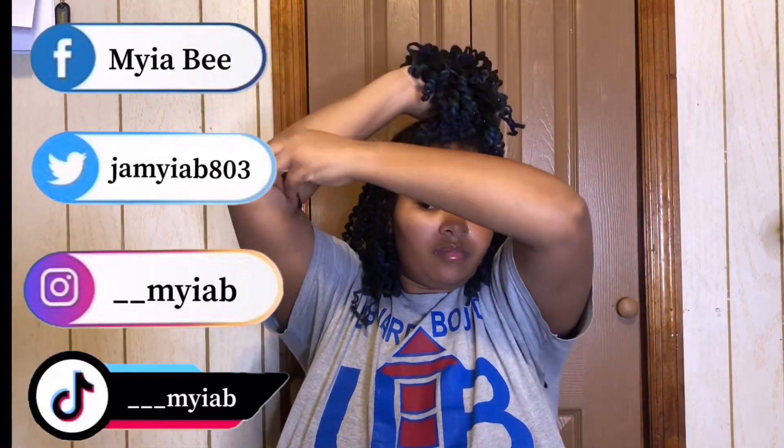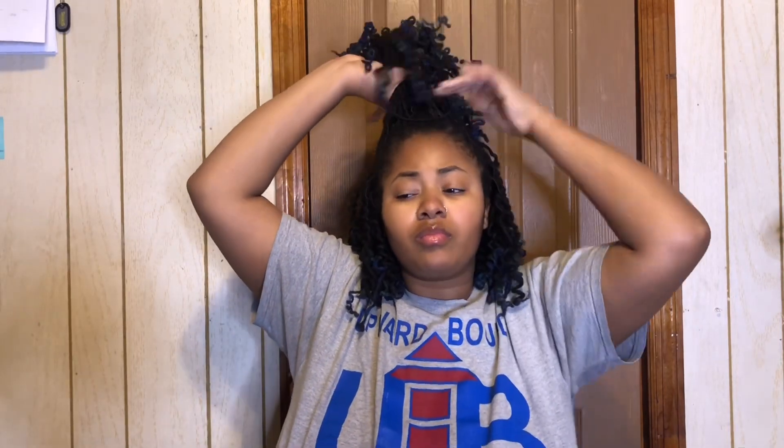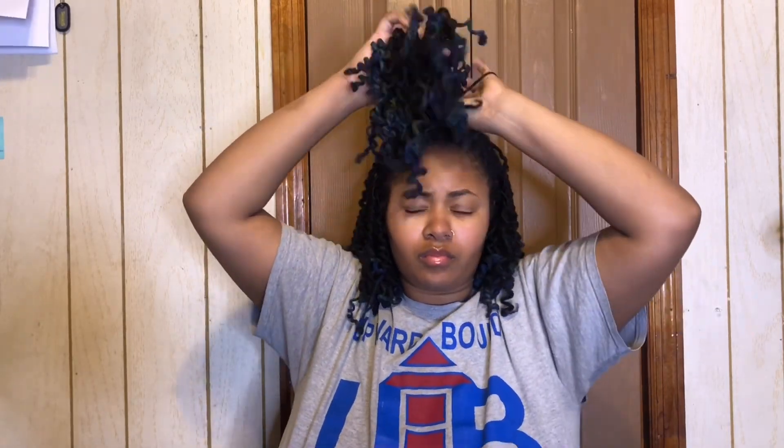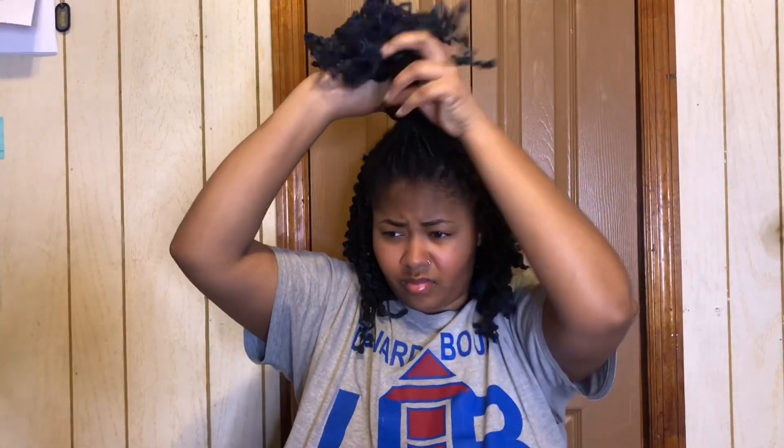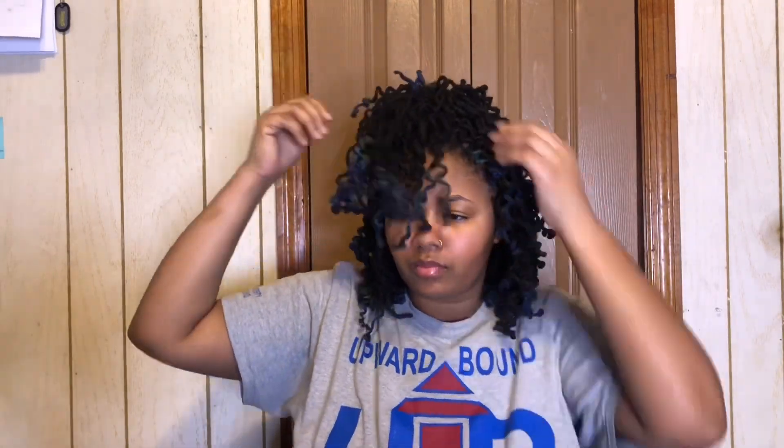You can probably tell already from the way I'm sectioning my hair, but yeah, we're doing a half up half down ponytail. There are various ways you can do this style — sometimes you can leave it in the front, or you can pull it back, or maybe you can even put it in a bun. So this is the first hairstyle: half up and half down.